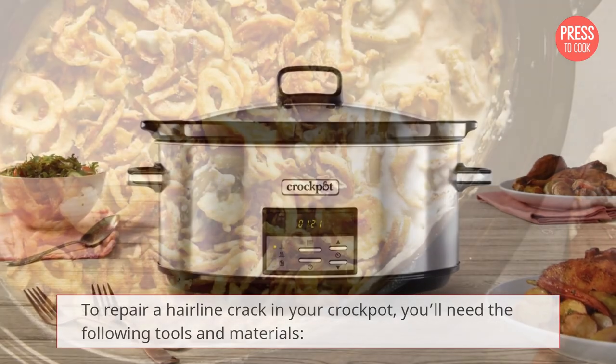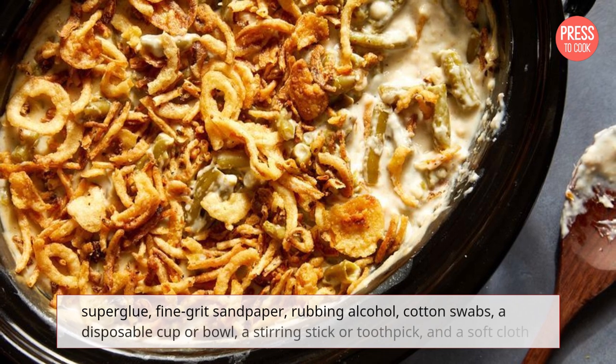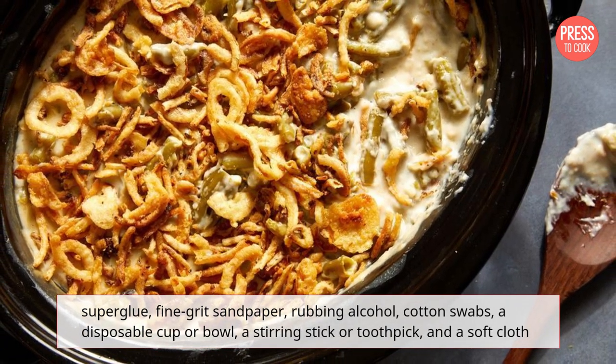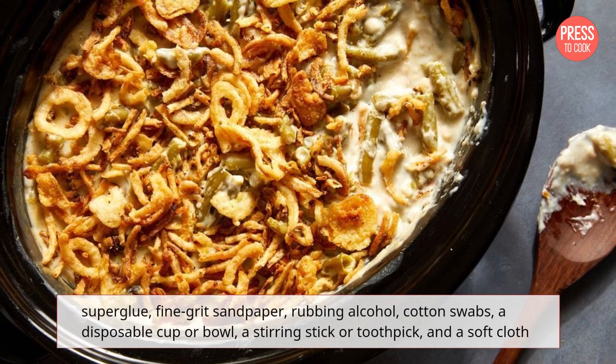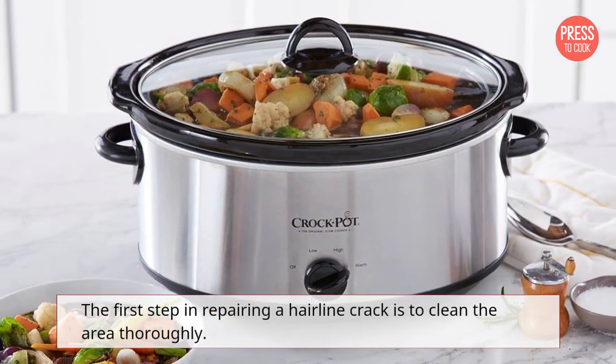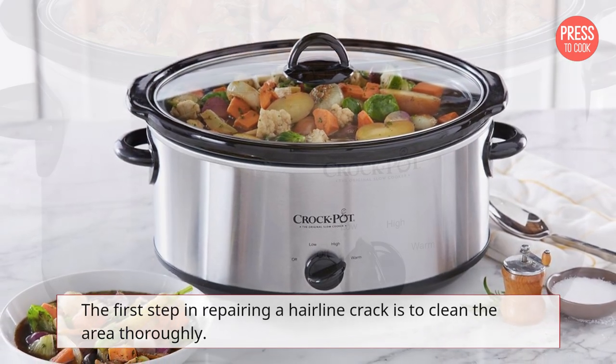Super glue, fine grit sandpaper, rubbing alcohol, cotton swabs, a disposable cup or bowl, a stirring stick or toothpick, and a soft cloth. The first step in repairing a hairline crack is to clean the area thoroughly.